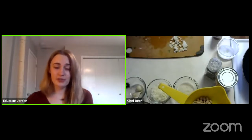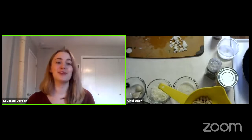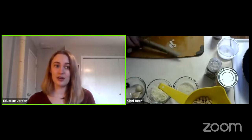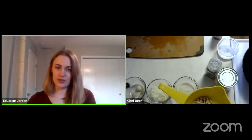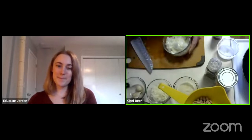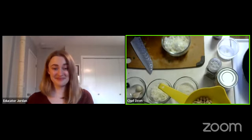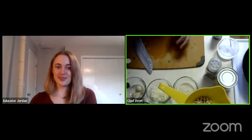You can use onion scraps or garlic scraps to make vegetable broth. Check out our YouTube channel to learn how to make your own broth — we have a quick guide. You can make just vegetable broth, or if you add chicken bones, you can make chicken broth as well. Homemade stocks are a lot better than what you can get in the store, and it's a great way to reduce sodium.